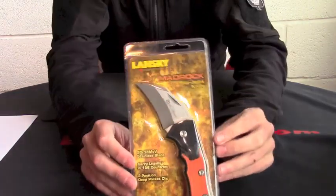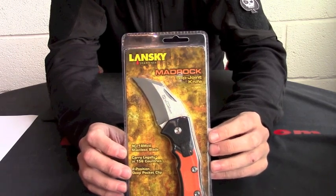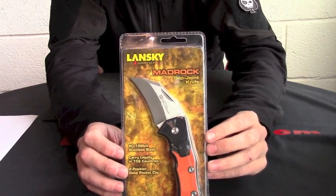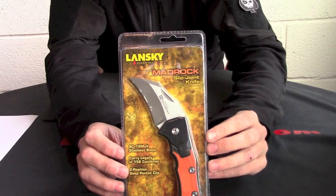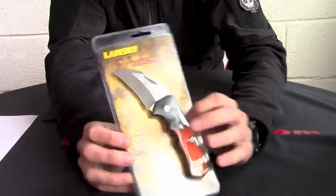Hello everyone, welcome to the Heine Haynes Show for Scale. Long anticipated and awaited is the new Blansky — it's the Mad Rock, which is a Wilmansen design, the predecessor to the original UK legal.